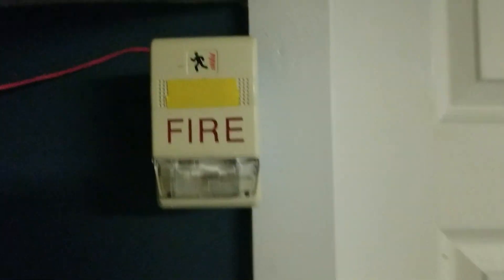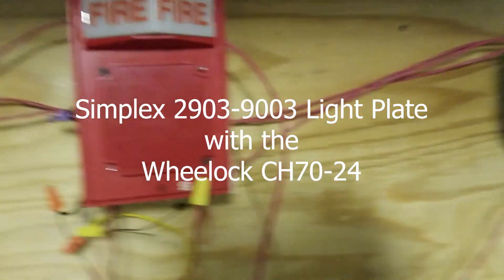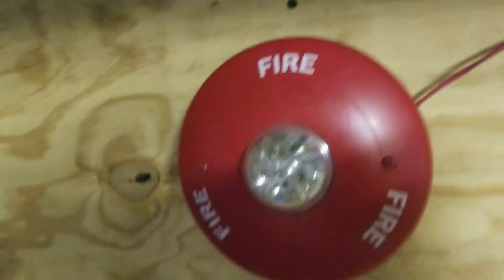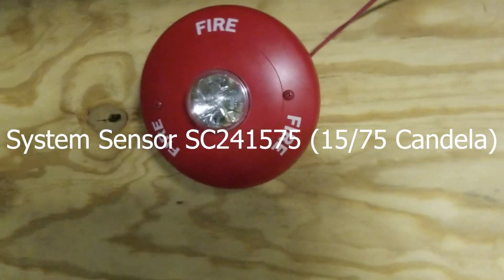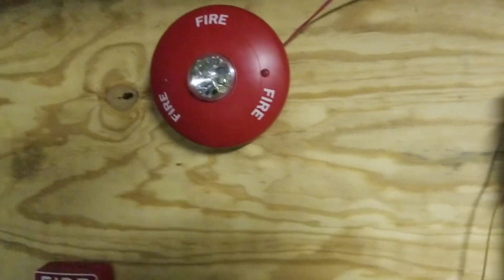Up above it we have the ESTE Genesis horn strobe, and this is on NAC1 so it will be coded, so the strobe is not going to flash as often. For this notification appliance we have the Wheelock CH70 with the simplex light plate on top of it, so that'll be interesting. Over here we have the System Sensor remote strobe - I can't remember the exact model number but it is a Spectralert Classic and it is a ceiling mount. The model will be on screen.